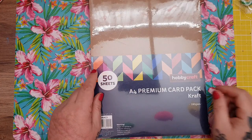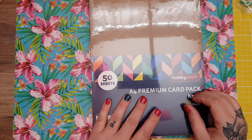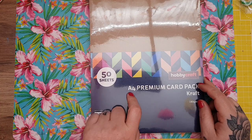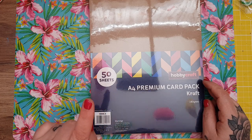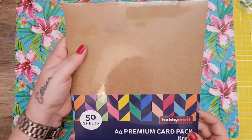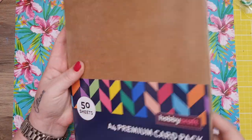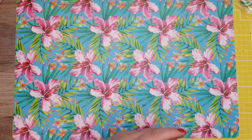Then I got this — it was down to £2.50. These were all bought with my daughter's gift card. A4 premium craft card, 118gsm, you get 50 sheets. For £2.50 I thought that was good. They also had all their coloured packs down to £2.50 but I've got enough coloured card just now. I picked up this one because I needed some craft card.